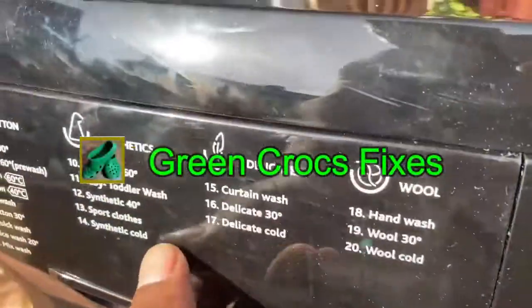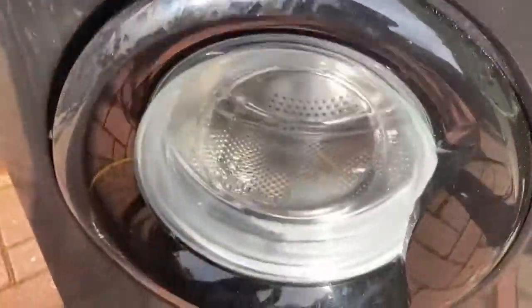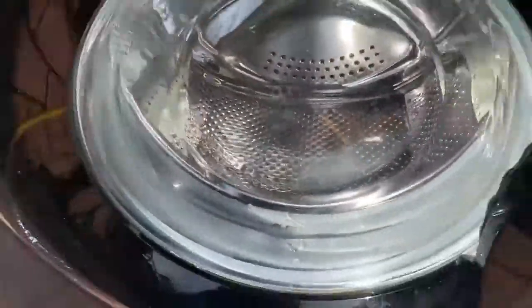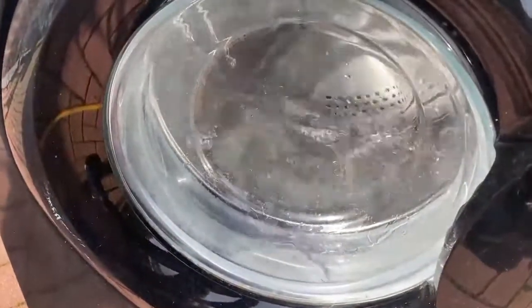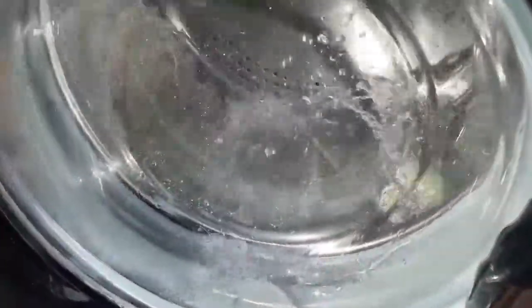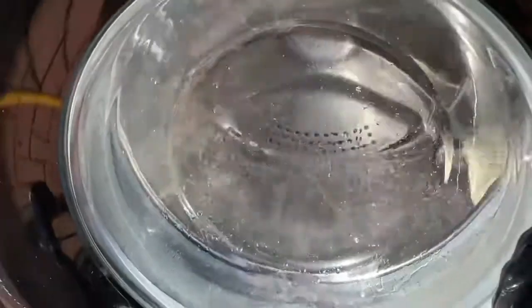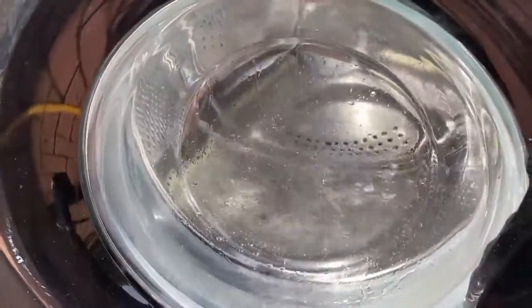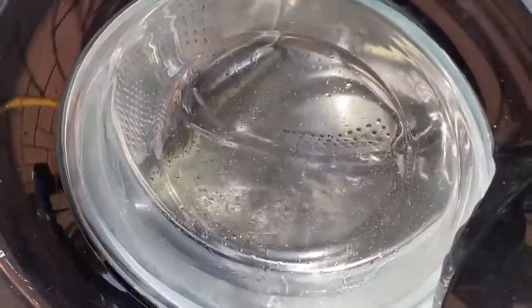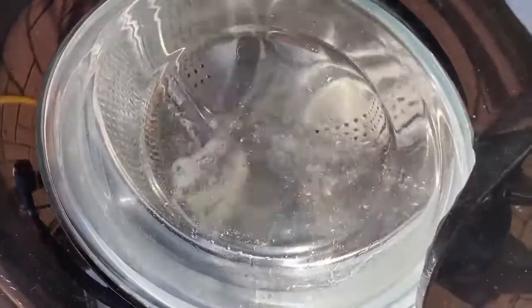Looking good so far. I have put in a quick wash — it seems to be filling with water fine, no problem as yet. The motor is obviously working. As you can see it is moving, going around, and it goes the other way as well.